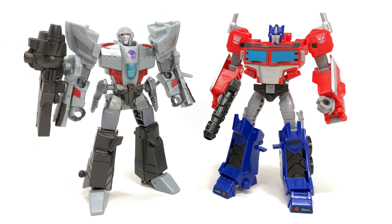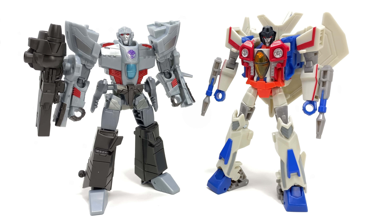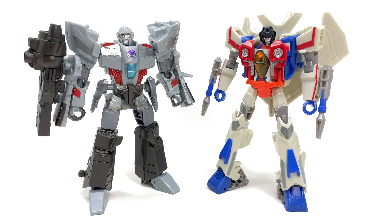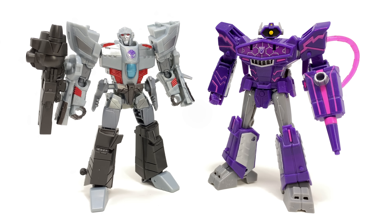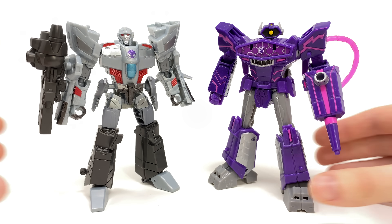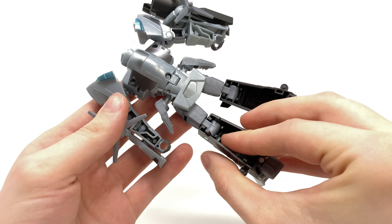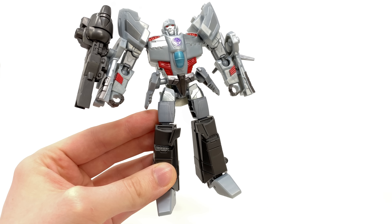Here we have the Cyberverse Deluxe Optimus Prime — the new Earthspark Deluxe Optimus is going to be a remold so scaling should be roughly identical. They look good together, so if you want this Megatron to pair with previous Cyberverse deluxes he'll fit right in. Alongside the Cyberverse Starscream — hands down, engineering-wise Earthspark Megatron pales in comparison. All those Cyberverse Deluxe figures not only came with a builder figure piece but had some really good accessories, including blast effects that are among my favorites across the line. And here's the Cyberverse Deluxe Shockwave, which is going to be repainted into the Earthspark line — much bigger than Megatron and a little heftier.